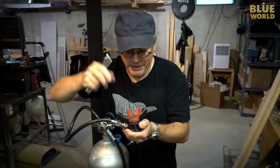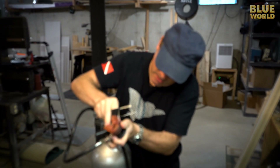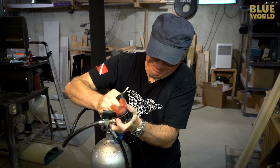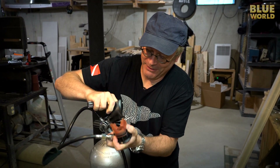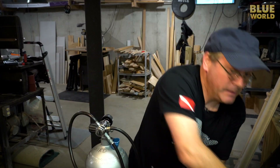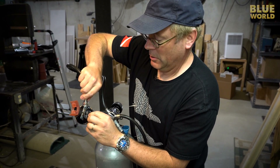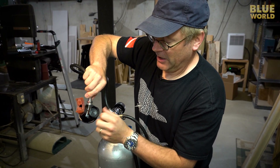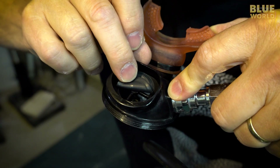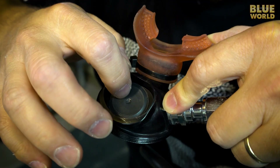So you take this off — trying not to let the screw go flying — and inside you have what's called a flapper valve, or mushroom valve. It's basically just a piece of rubber that can flap open one way but can't flap the other way. It's nothing but a little round piece of rubber.